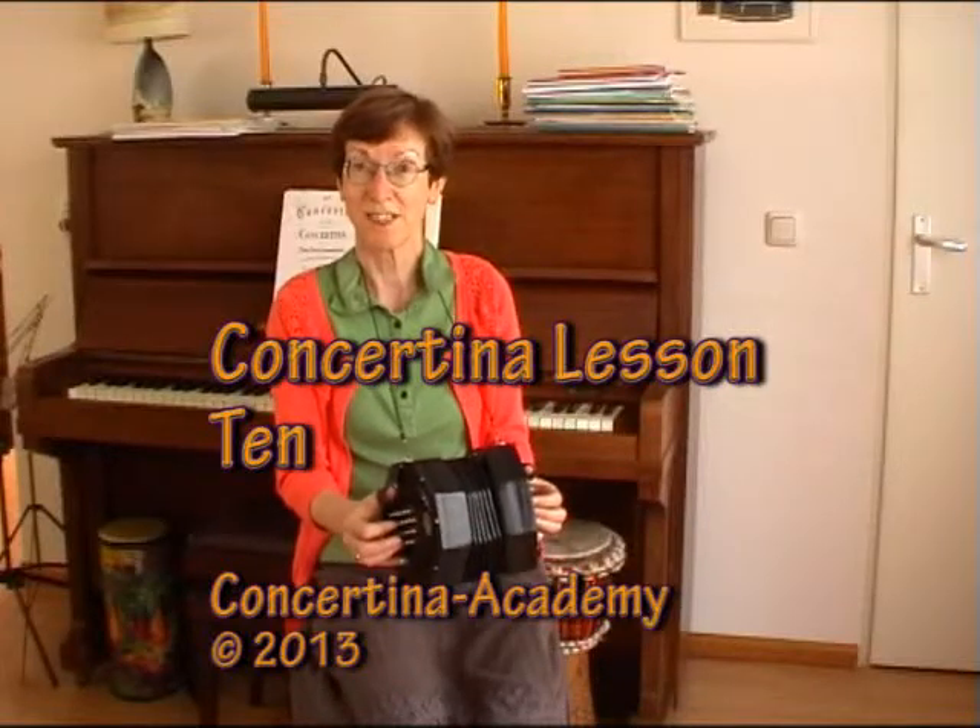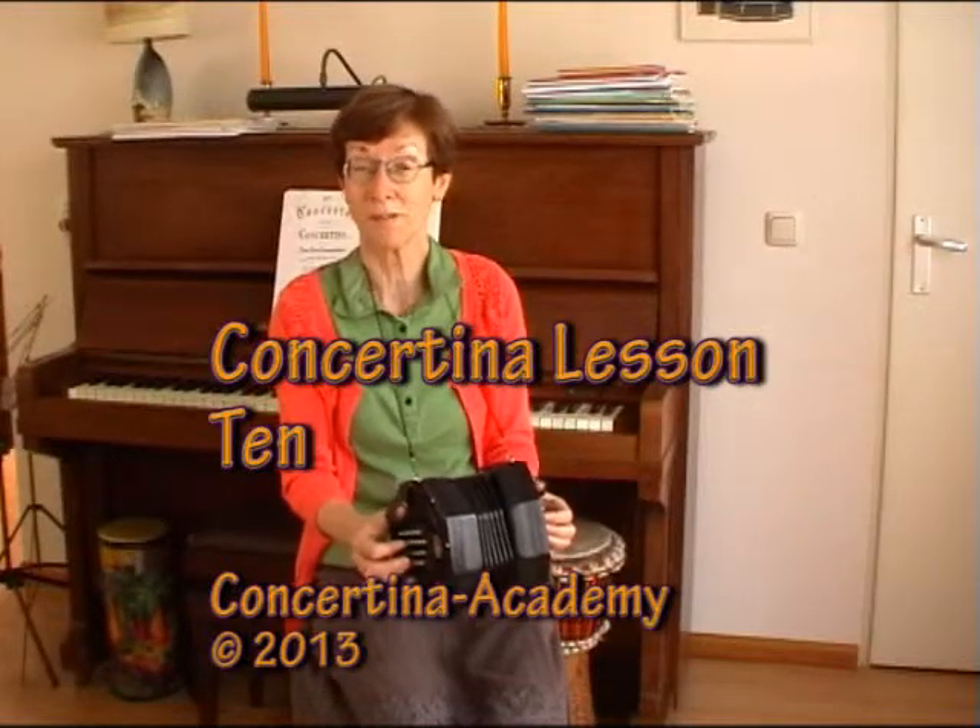Lesson 10 — same tune as in lesson 9, but different notes. The DO is D, the RE is E, F-sharp is MI, and A is the SOL.